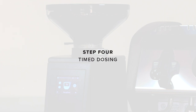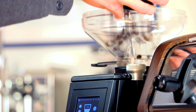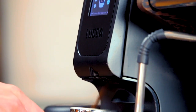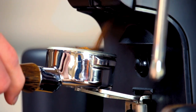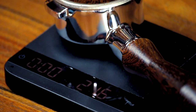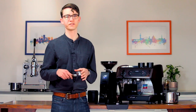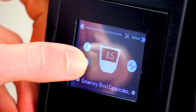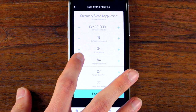Step four: timed dosing. Now that we have our grind setting dialed in, we can set up our grind timer for consistent and repeatable dosing. Again, thanks to the True Grind profile, the grinder should give you almost exactly the desired dose out of the gate. With the hopper filled, tare your portafilter on a scale and then simply press your portafilter against the grind button — it'll automatically stop after the designated time. Now weigh your portafilter again to double-check the dose. You'll likely find this precaution was unnecessary, as the grinder already did the work for you. If the dose is slightly off target, simply adjust by a few tenths of a second at a time until you're spot on.